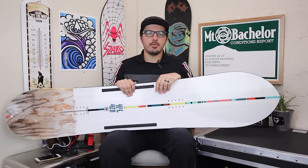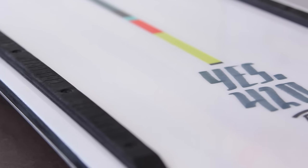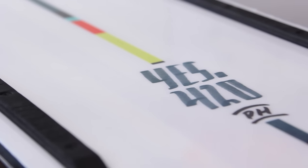What up, this is Kyle from Tactics Board Shop looking at a new board from Yes Snowboards for 2017. This is gonna be the 420 Powder Hole.